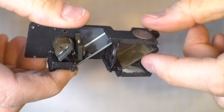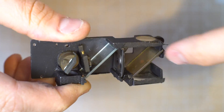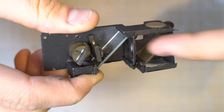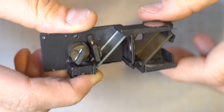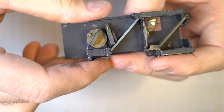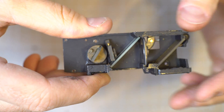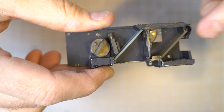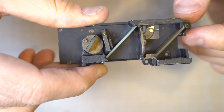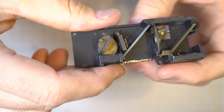It ensures that everything coming through here is properly focused onto the pellicle mirror. The pellicle mirror allows light from the viewfinder scene to come through, and also reflects the light coming through these lenses and off of this mirror. That's why when you adjust the focus, you can see that little rectangle — or circle, or whatever shape it is for your specific camera — moving back and forth, because it's being projected onto that pellicle mirror through this little series of mechanisms.